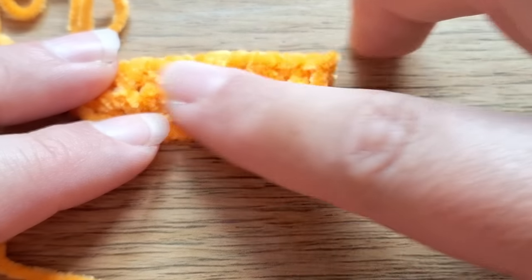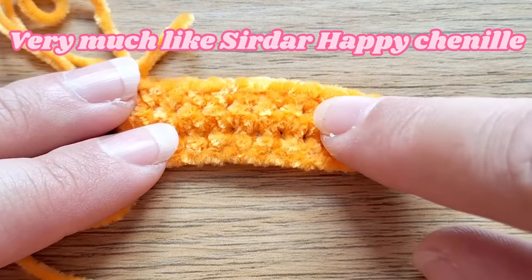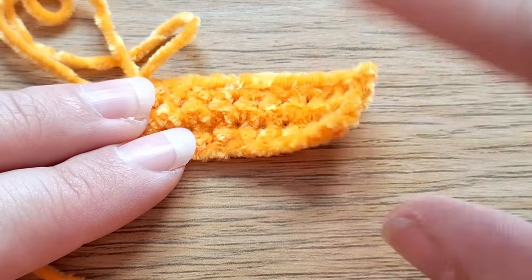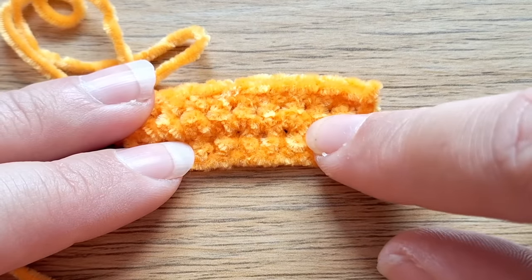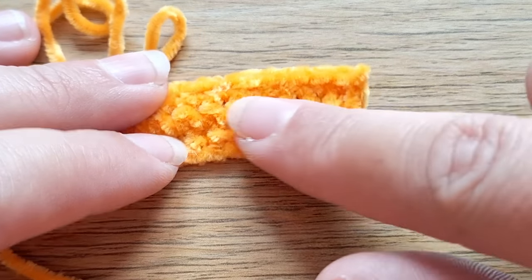Here's our swatch. This yarn very much reminds me of the Schachenmayr Happy Chenille yarn — it's probably a little bit thinner than that. This yarn is great if you love working with DK weight but you also love chenille. The colour is amazing. It's just not for me.